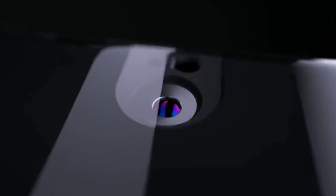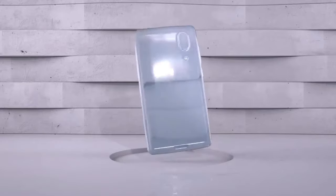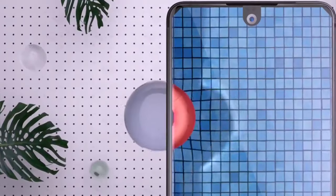There are no problems with cameras. The main 12 and 8 megapixel photo modules surpass those of most opponents in terms of value, and with their help you can even try to take evening shots. We also note a high-quality 8 megapixel front camera.